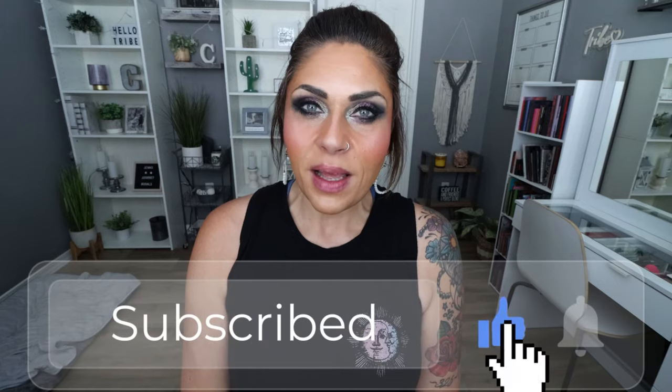We have breakfast, lunch, and dessert. So if you're excited, give this video a big thumbs up. Subscribe if you're not, and turn your bell on because I upload a new meal prep every Monday and actually five videos every single week.